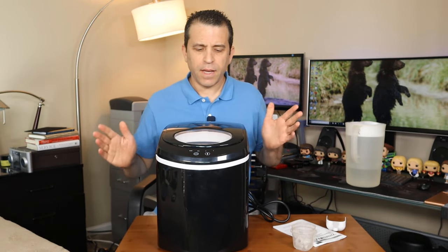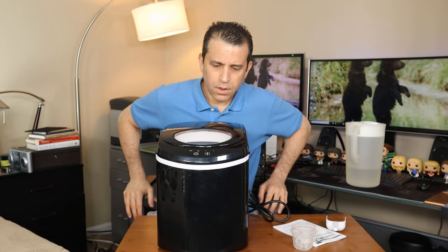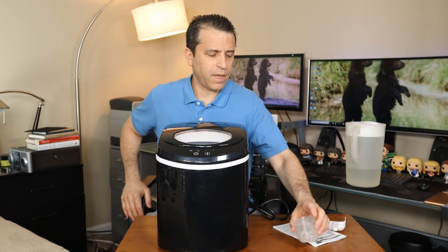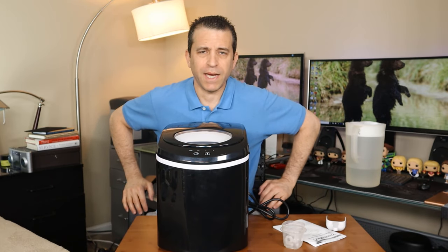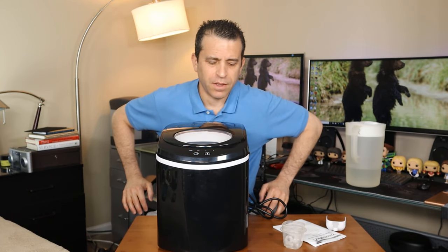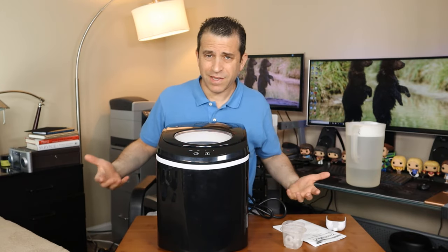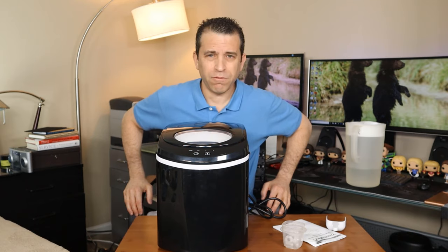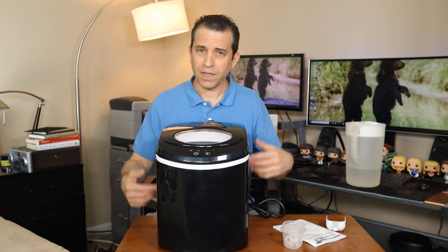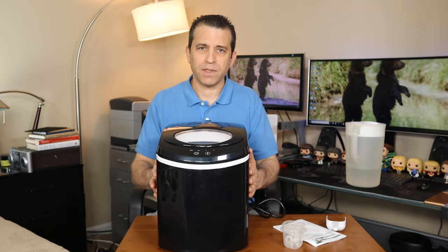Within eight minutes it's going to make nine cubes — very cool. We'll go ahead and let it run here for a minute so you can hear the machine. It's not too loud, but you'll certainly hear it. It does a great job and you just keep making your ice. That's as loud as the fan is going to go — it's not overly too loud. It runs, it stops, and then it makes the bullet cubes and pours them out. We'll go ahead and let it run for a few minutes and then I'll be back as you'll see the ice cubes dispense into the bucket.